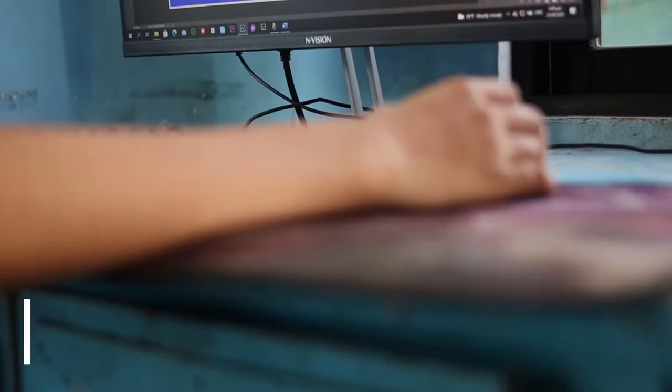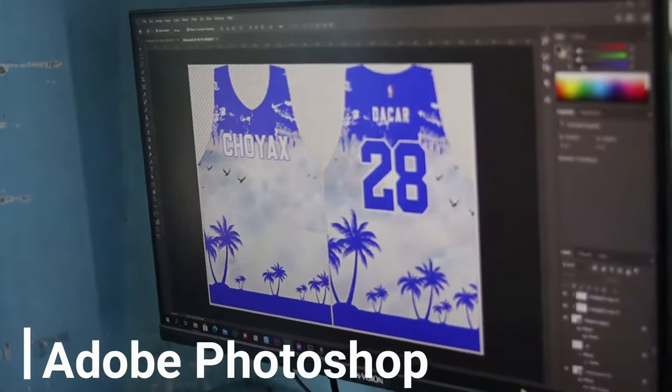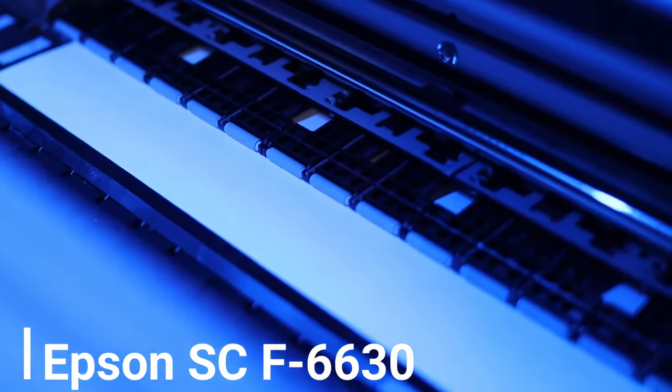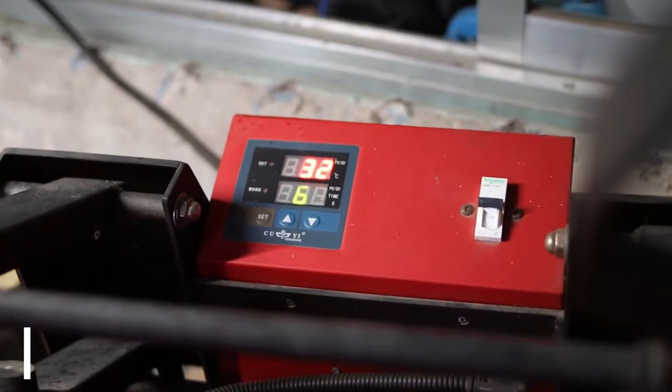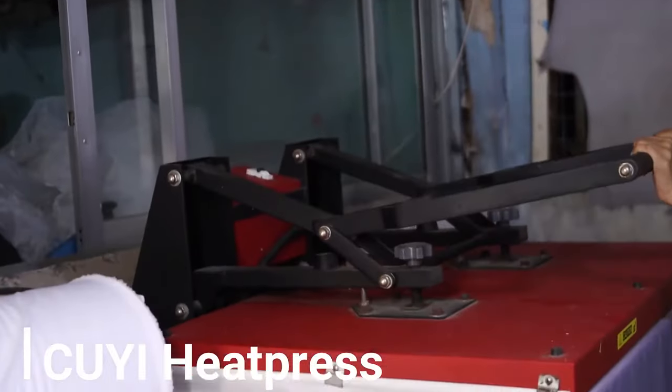In this video, I will be showing the step-by-step procedure in making the full sublimation jersey. I will be using Adobe Photoshop for editing, the Epson SureColor SC-F6330 with sublimation ink and paper for sublimation printing, and the KUI 35x23 heat press for transferring the print into the cloth.